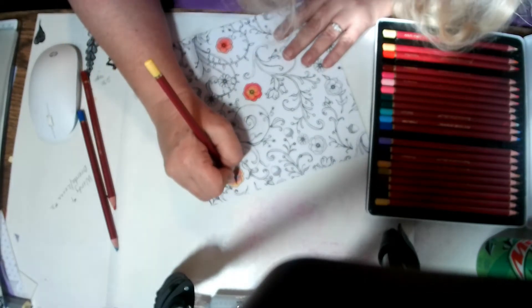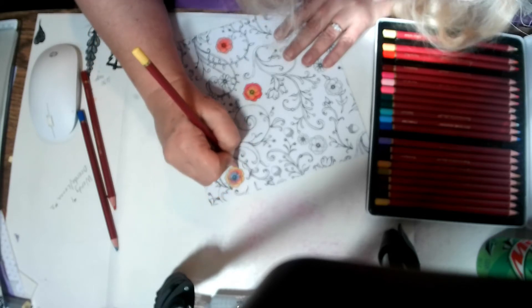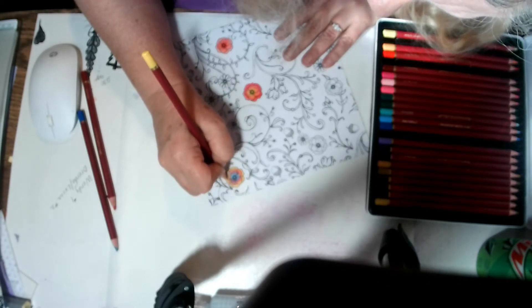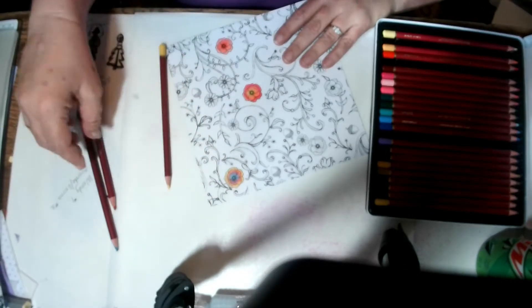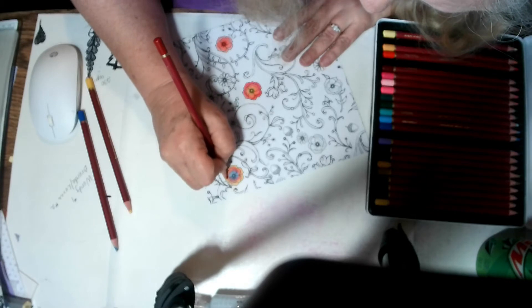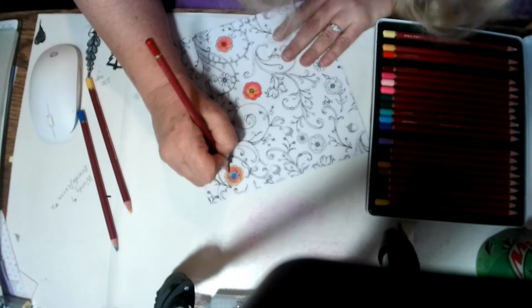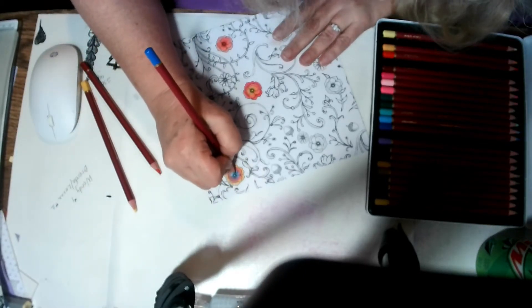If you didn't watch the winning — the random drawing — go back in case you're a winner. You have to email your address to me so I can mail it to you. For some reason, I don't seem to be getting my regular blending going here, so I'm in a little bit of trouble with that.